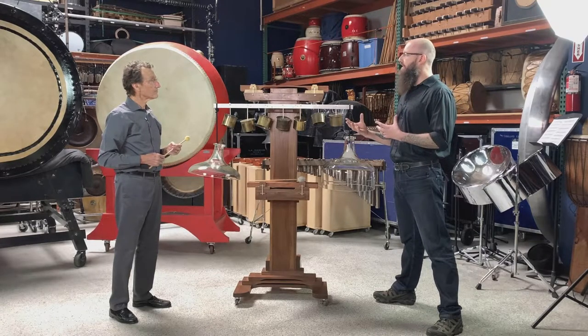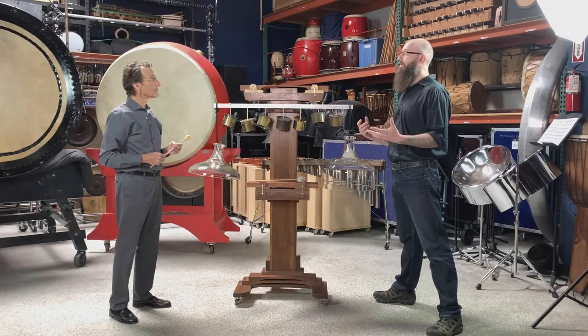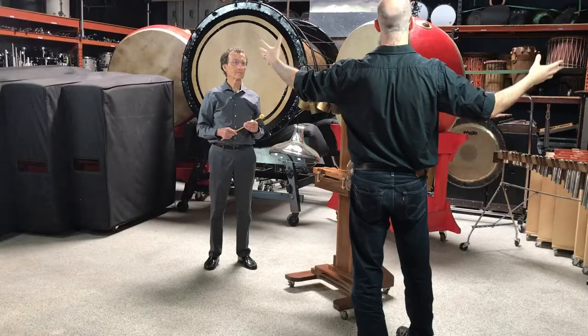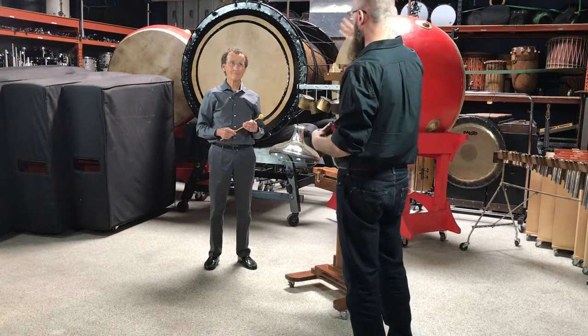What tends to happen is all of those effects change depending on what hall you're in. We're in a big warehouse right now with 30-foot ceilings, and it's about 35 feet across, so there's a lot of air in here.